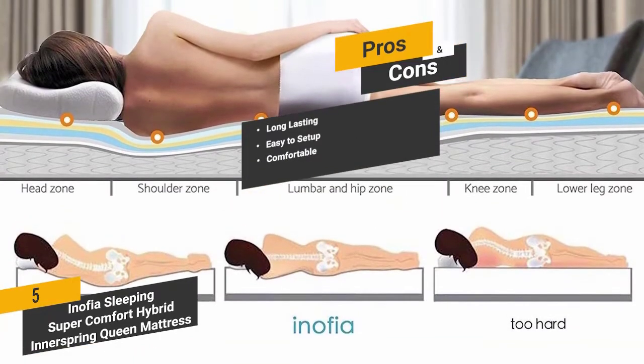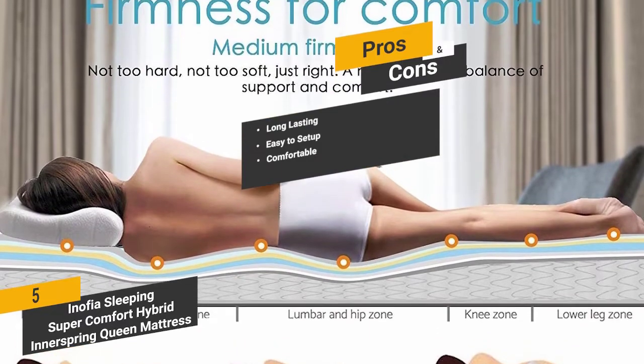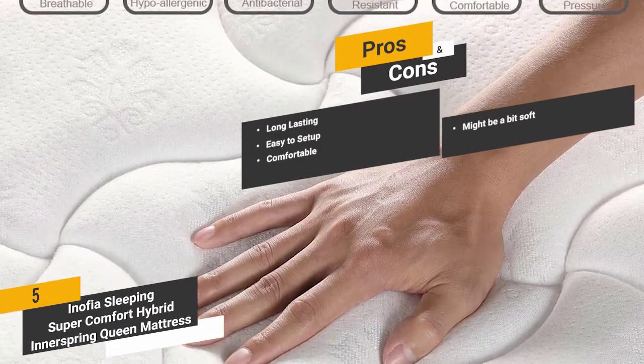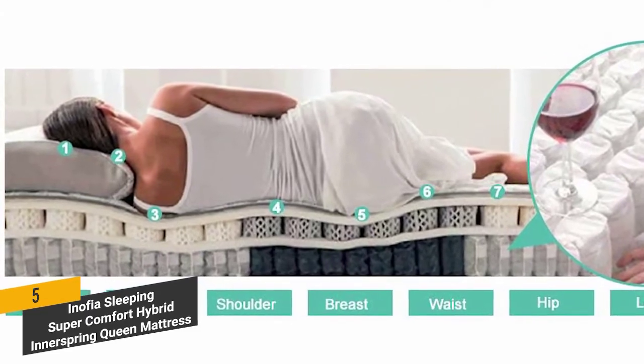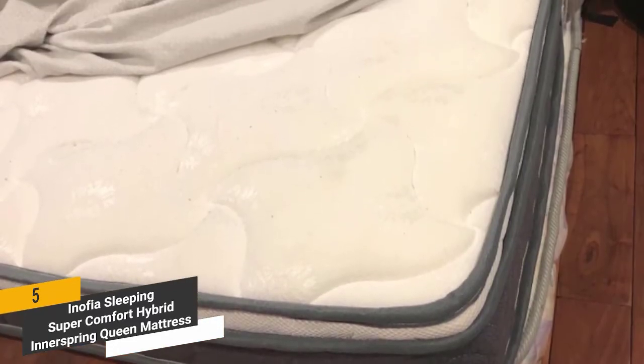This mattress is firm yet soft and gives you plenty of support for a comfortable place to rest each night. One con is that you might find it a bit soft depending on what you're accustomed to. Overall, this mattress provides an optimal level of durability, support, and firmness to help you sleep soundly without tossing and turning. If you have problems getting to sleep, this is a great investment in your overall health.